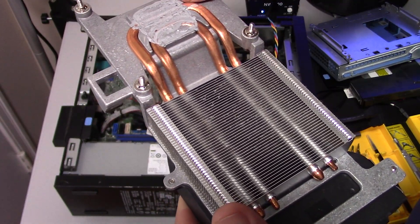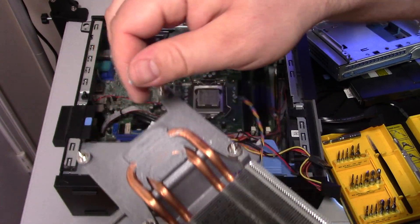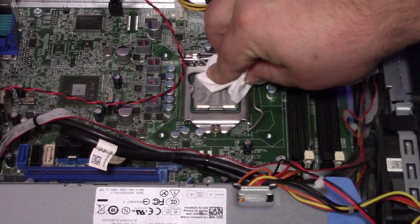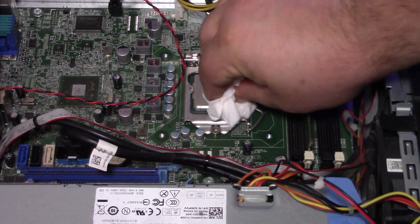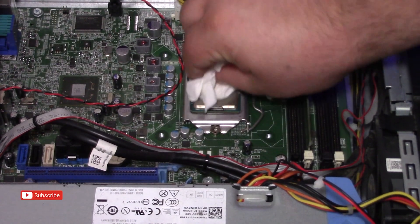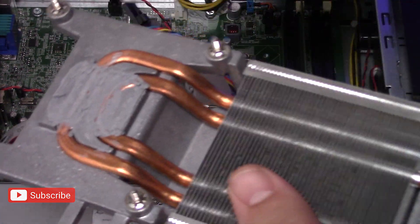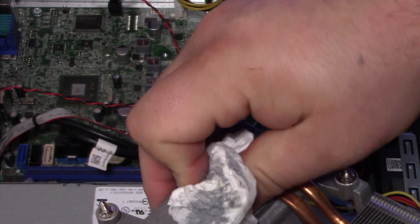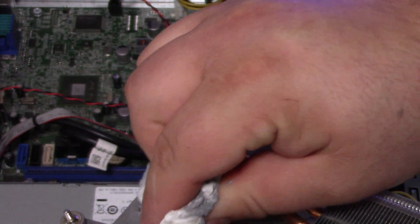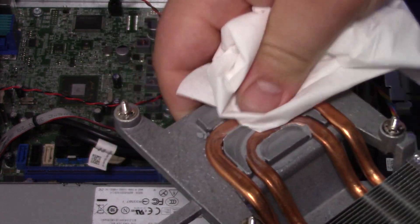Now you can see the old thermal paste on the heat sink — it's just crusty, rolling off, chunky, no good. So now we're going to clean the CPU. I used a tissue paper; you can use paper towel or a cotton cloth. Just go ahead and wipe it all off, make sure you get as much as you can — make it nice and shiny. We're going to do the same with the heat sink, rubbing off all that old crusty dry thermal paste.